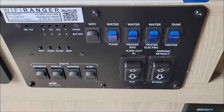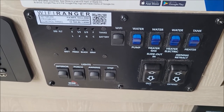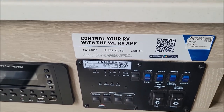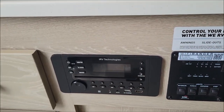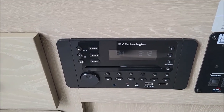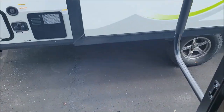Here we have your tank heaters and all your different switches and lights. The Wi-Fi ranger is a nice feature — basically a Wi-Fi booster to help get a better signal in your camper at the campground. Here you have your speaker sound setup and then some additional storage.